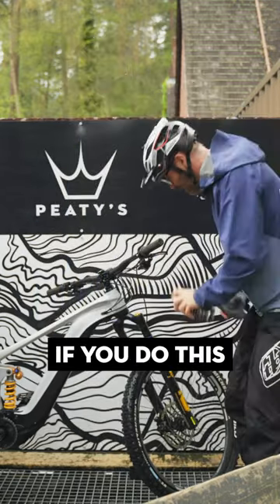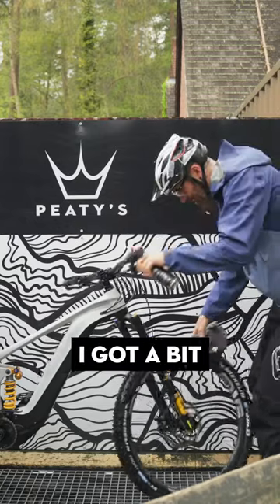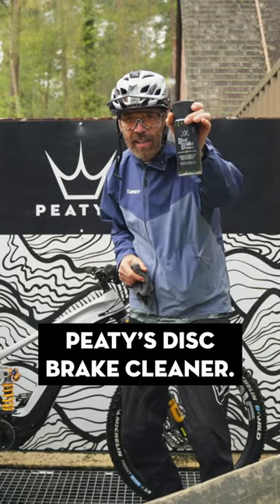If you do this by accident — oh no — cleaning my front end, I got a bit on my disc. You simply need Petey's disc brake cleaner.